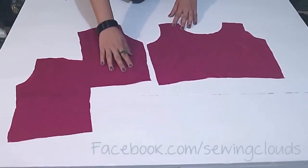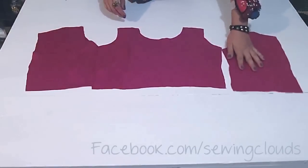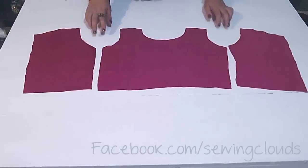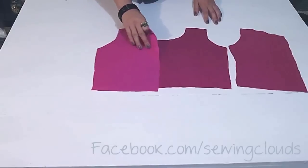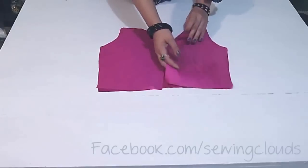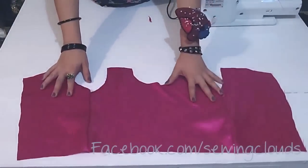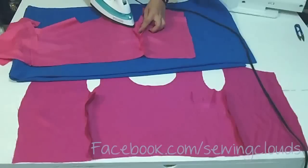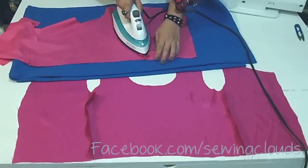Take it in this way — this is the main fabric — and we are going to attach the sides like this, facing the right sides of the fabric. We are going to stitch here, and also on this side. Once you have it, open it and do the same with your lining, then press the seams open.